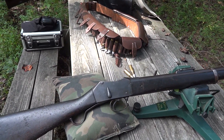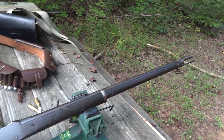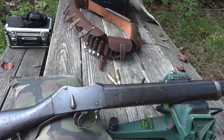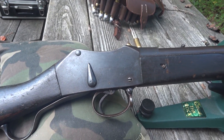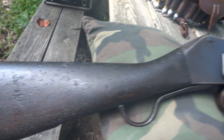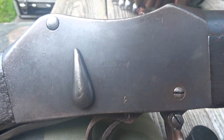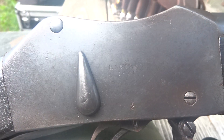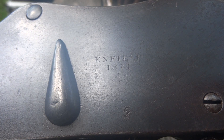This is an 1874 Enfield Martini Henry Mark II that I picked up from IMA. I actually went to their warehouse and hand-picked this martini. As you can see, it's got some nice cartouches in the stock and some Nepalese script. The cipher is kind of worn off, but you can tell more from the pictures — you can see where it says Enfield 1874.